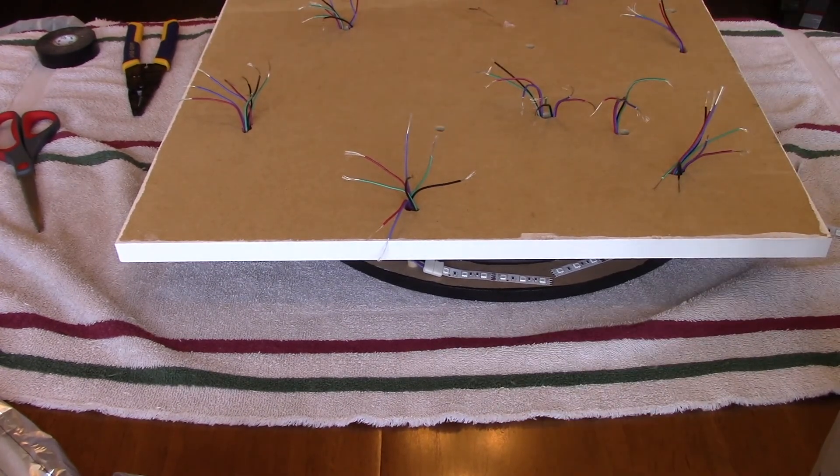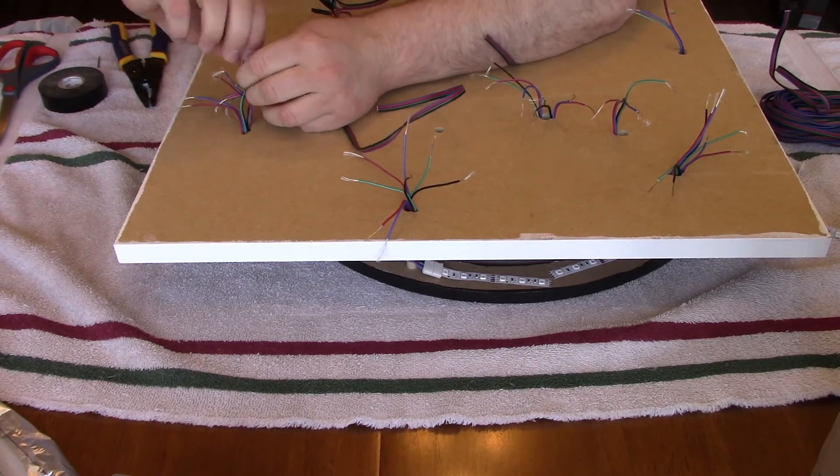If you get frustrated tracking down wiring issues, just put the project down and come back to it later on or the next day.